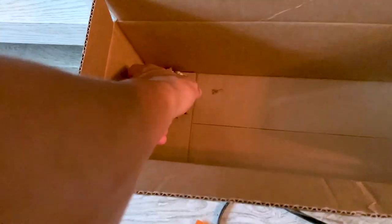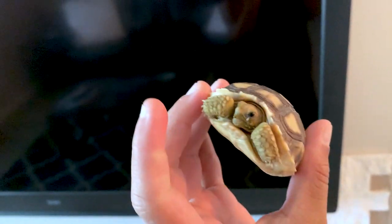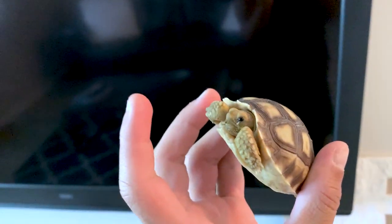We are back. This is the little Sulcata tortoise. He is so cute. I don't have a name for him, so everyone go drop a name down below in the comments. The most liked comment will be his name.